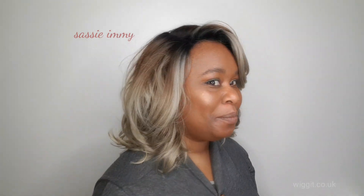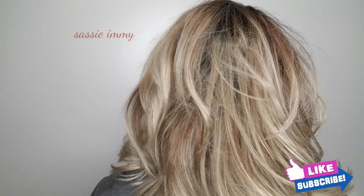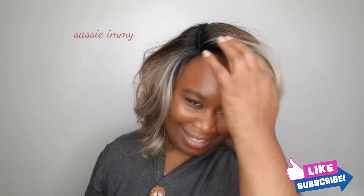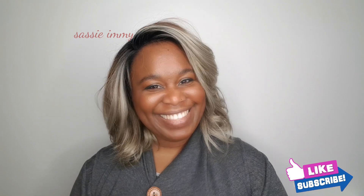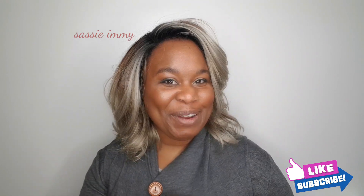What do you think? The colour? Stunning. Here's the side. If you love your blondes you're going to love this. I think if you don't mind zhuzhing, you don't mind a little fuss, this is a nice wig. Tell me what you think, comment below, don't forget to subscribe.